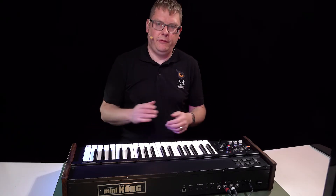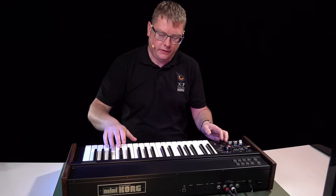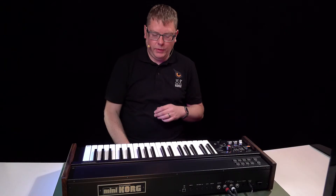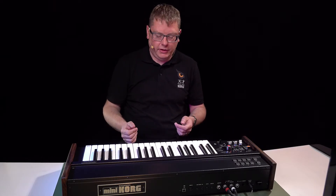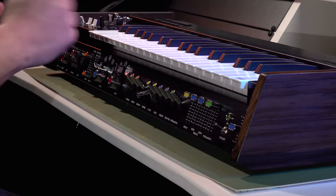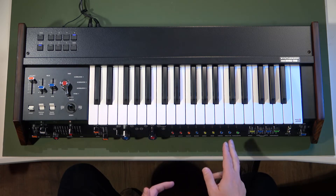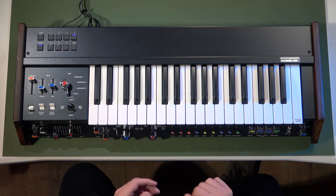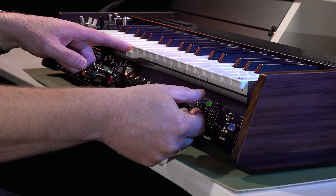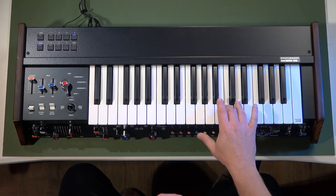On the front panel there are further ways to manipulate the sound. Looking at the color coding, pitch would be blue, so I can apply a little pitch envelope with the bender switch, or start adding some vibrato. I can turn that on here and then change the speed and the depth, and you can hear the vibrato coming in.